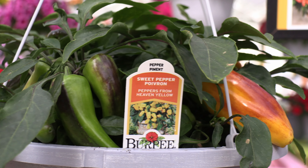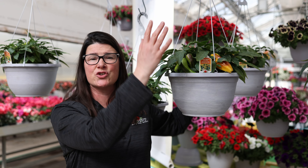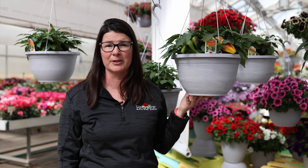They're not meant for the ground. These peppers can stay right in this container and they'll continue to grow and trail over the sides of the basket and fruit all summer long.